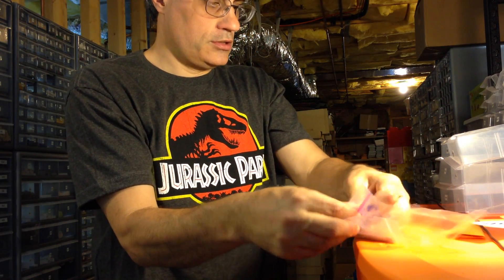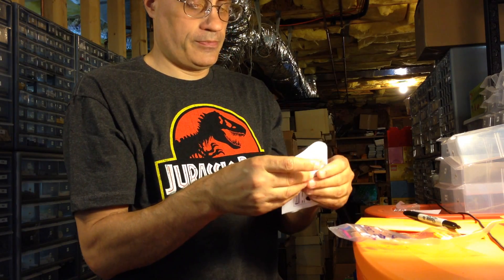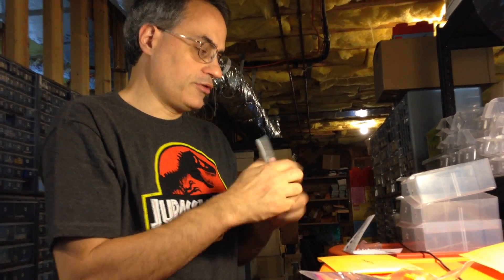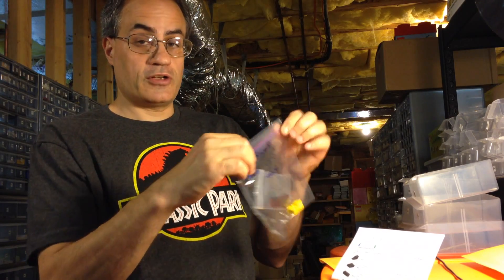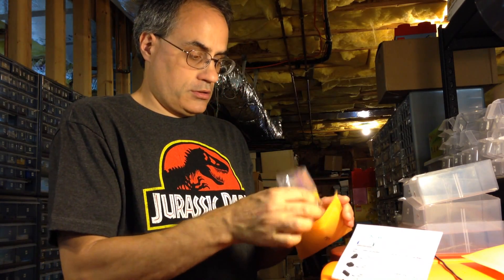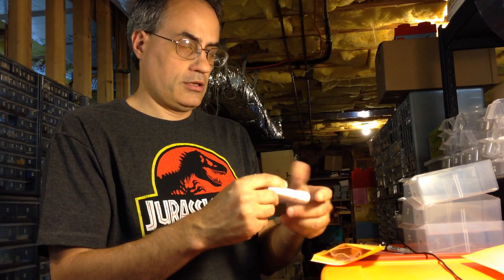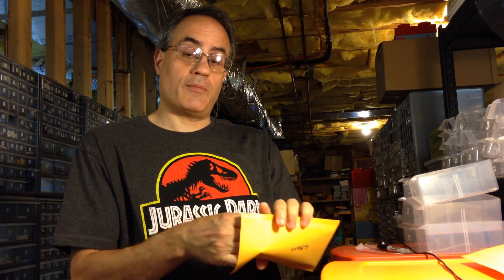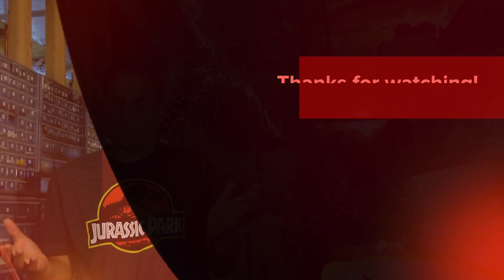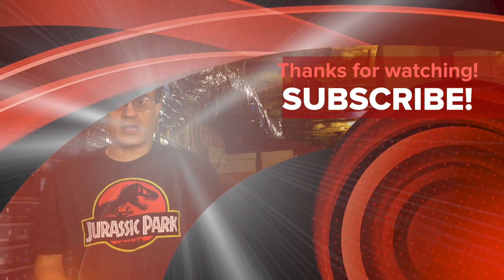So you just watched me pick two BrickLink orders. I make sure to write the order number on the outside of the envelope. When I have a bunch of orders, I'll pick a lot of them first and then print the shipping labels after. That's how you pick a BrickLink Lego order! Thanks for watching — check out my other videos. My store has been a little busier than expected, probably because of these videos, and I appreciate everyone enjoying them. Please subscribe and I'll catch you in the next video!